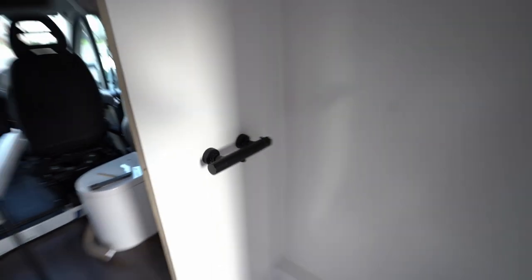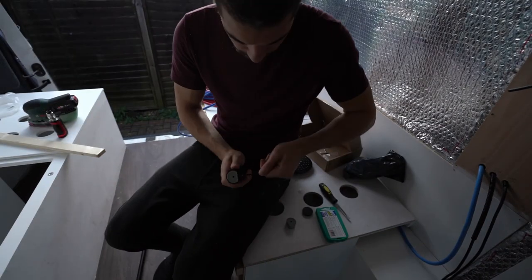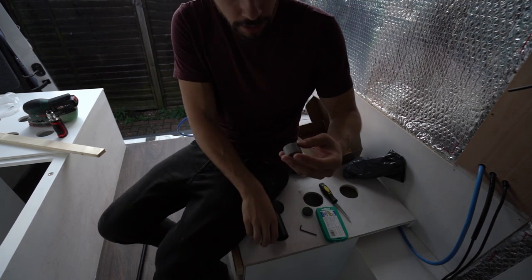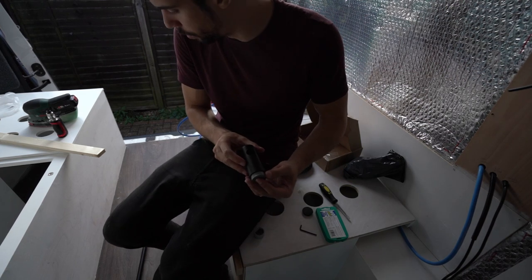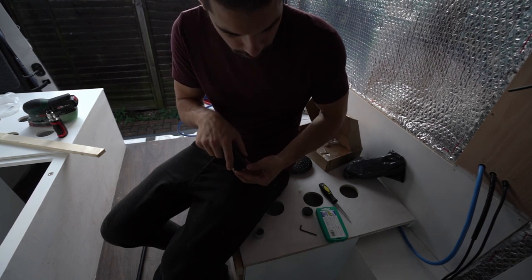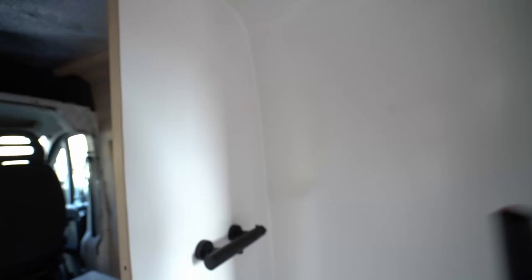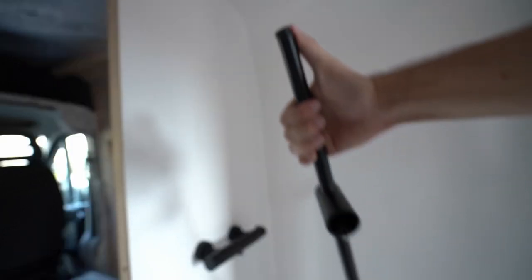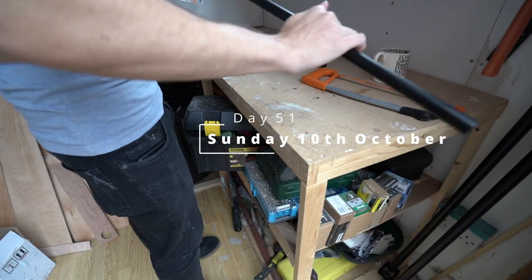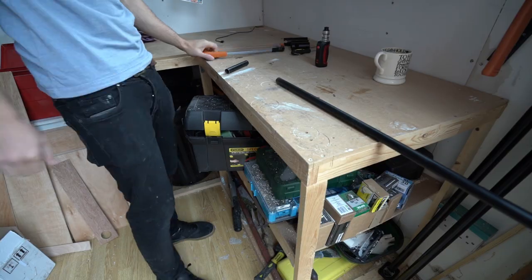Now we need to do the shower rod. I need to fit these little brackets first — you unscrew the top like so, this thing comes out, and this is what you screw onto the wall. Once it's fixed to the wall it just slots back in, you put the rod through and tighten down at the bottom. I think this rod is too long — I'm going to measure how long I want it to be and try to cut it. I chopped it off.